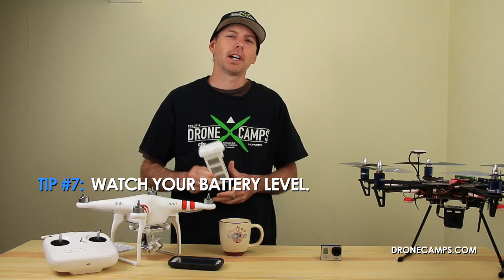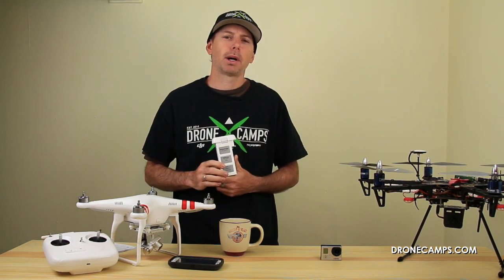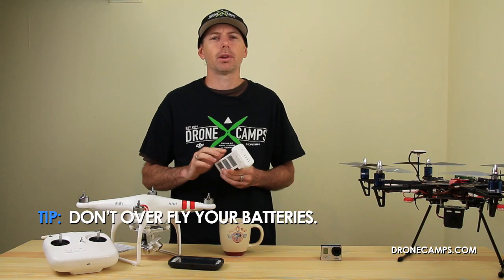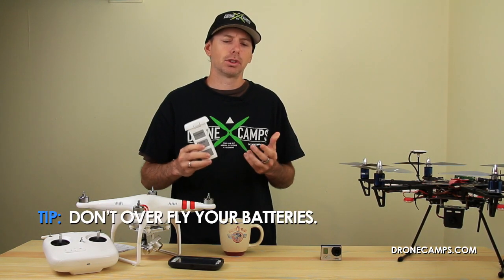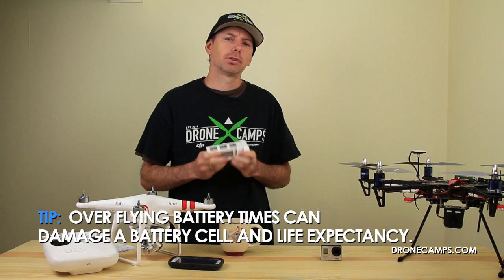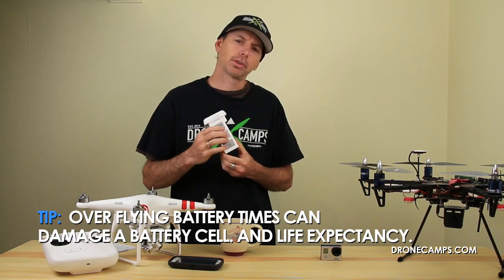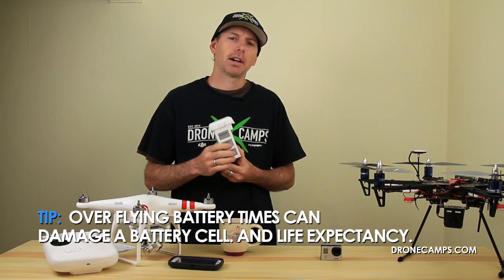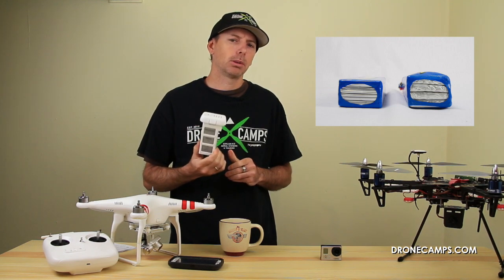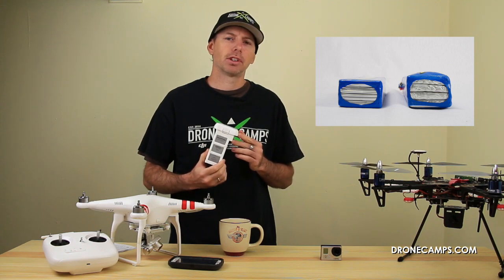Tip number seven: don't overfly your battery. Come back and land as soon as possible when you hit 30 percent. If you get down to the critical 15 percent level, you're stressing the battery cells, which shortens their life expectancy. Flying the battery too low causes the cells to swell and greatly reduces battery life. Bring it back at 30 percent and you'll get a much longer-lasting battery with far more charge cycles.